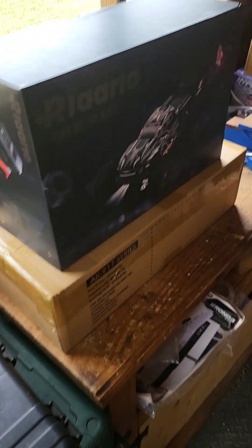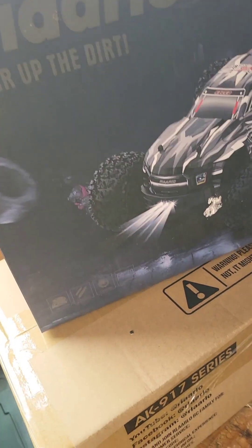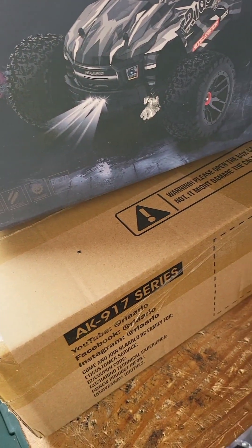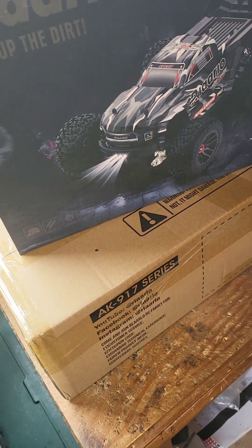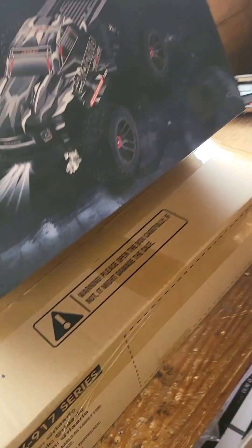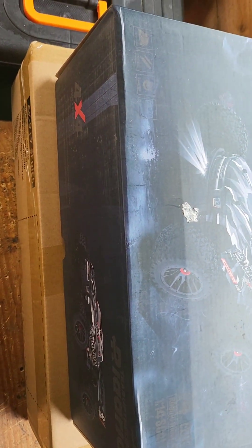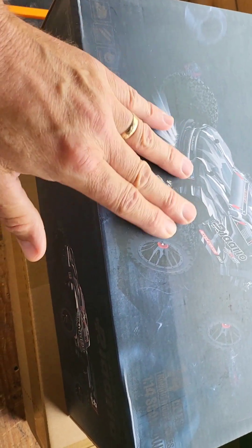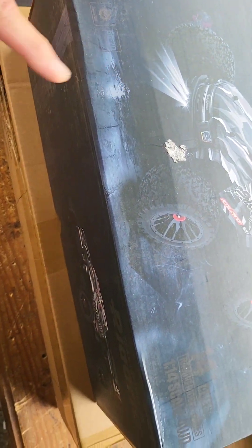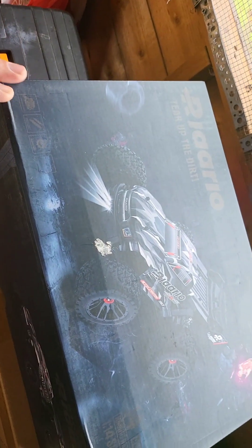Right, guys, you ready for this? Here we go. I'll show you. There it is. It's a 1/15th scale — sorry, 1/14th scale. I've got this in order today. It's a 1/14th scale. I'm very happy with it. It's been on the market for about six months, I think. Toad is fast. It's ready to run, this one. So let's get rid of the box and have a look what we've got, guys.